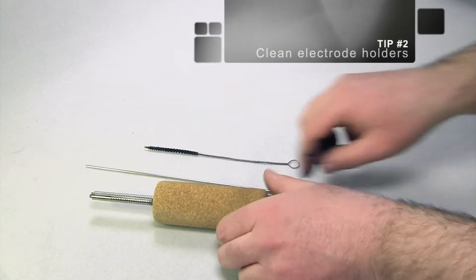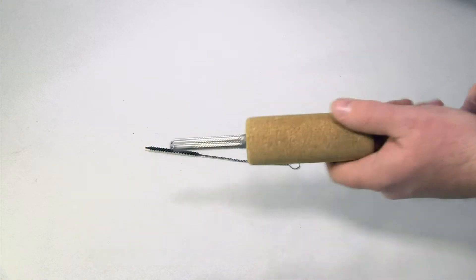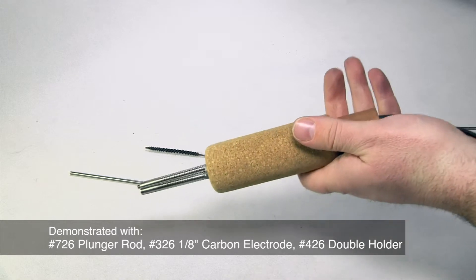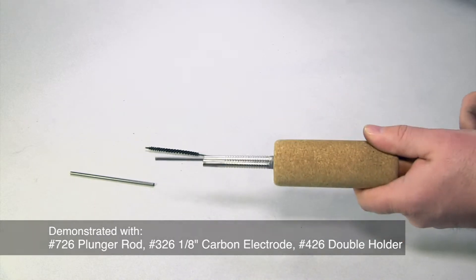Tip 2: Clean electrode holders. You may notice a buildup of various deposits on your soldering accessories. We recommend cleaning your accessories on a regular basis.